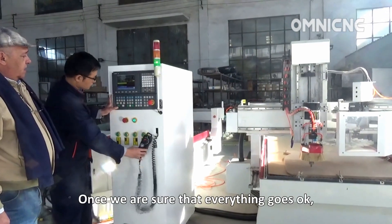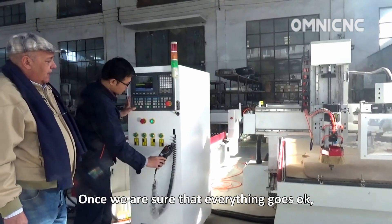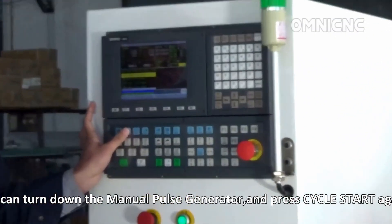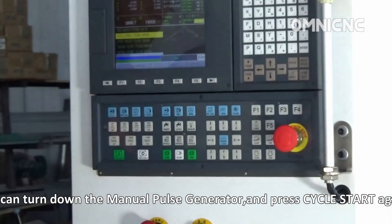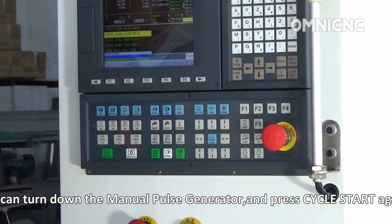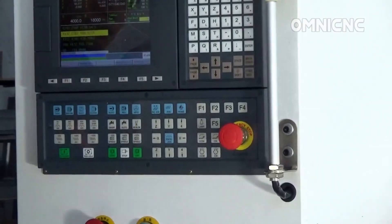Once we are sure that everything is going okay, we can turn off the manual pulse generator and keep the machine running normally.